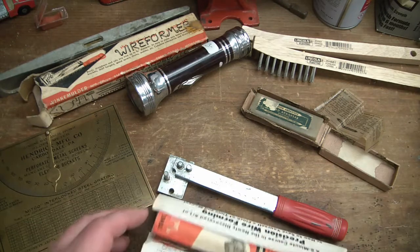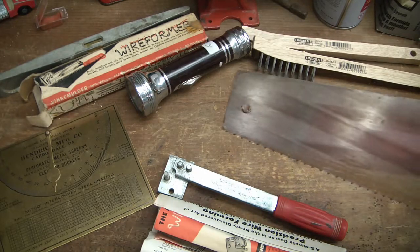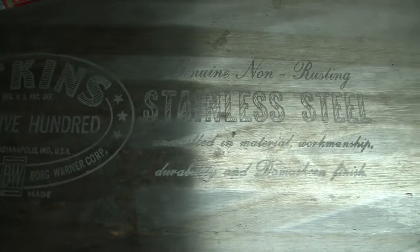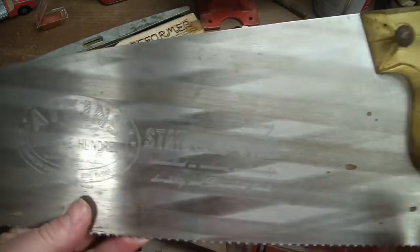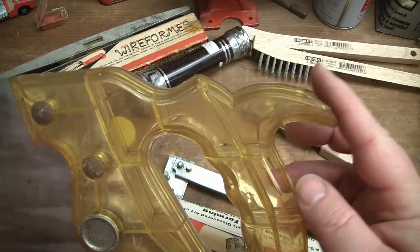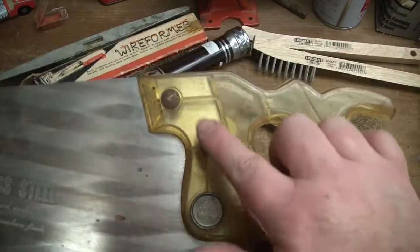All right, one more thing to show - the pièce de résistance. It's not cleaned up yet, but look at that - Atkins, the 500, stainless steel. Unexcelled in material, workmanship, durability, and damaskin finish, so the way they put the polish on it is reminiscent of a Damascus blade. Then look at the handle - clear acrylic plastic. Unfortunately it has a little damage up here, so I'll have to stabilize that and try to seal it up with another bit of clear plastic.